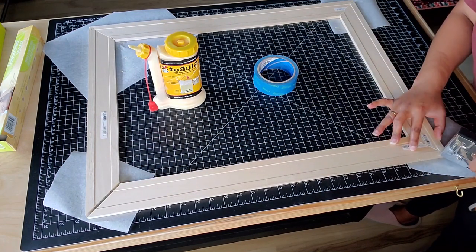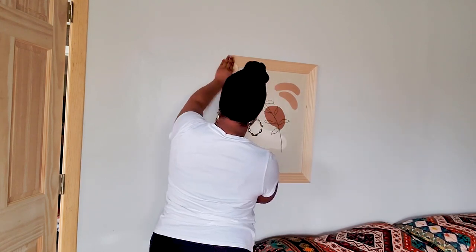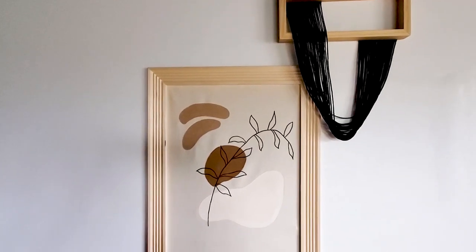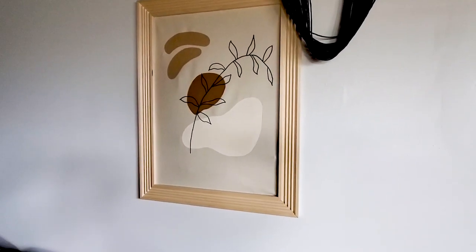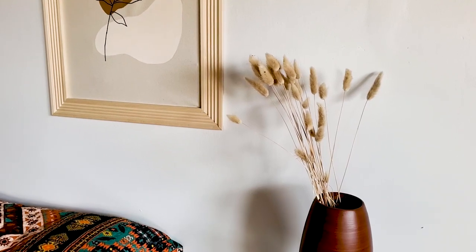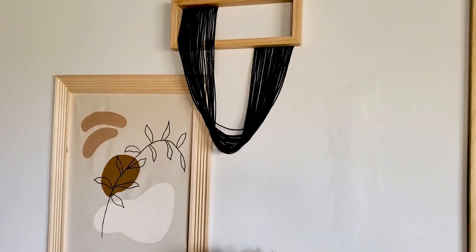This frame is going in our bedroom. We have this electrical panel because our bedroom is a previously converted garage, so I made a piece of art to go on this frame, which I'll show you in another video. I just put this up with some Velcro command strips so that we could easily take it down when we need to access that panel. But here is the final look, and I'm loving how this looks in our room. Let me know what you think, and let me know if you will try making a mitered frame for yourself. Leave any questions in the comments, and as always, thanks for watching.